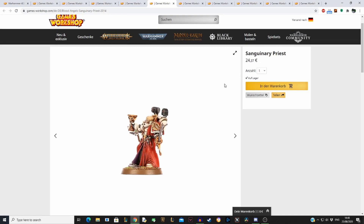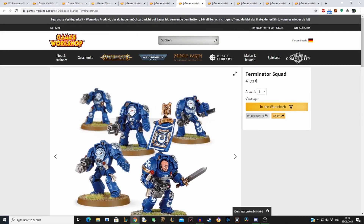At 24 euros he's on the expensive end for the Horus Heresy, considering you get two Sanguinary Priests — two apothecaries in resin — for around 34 to 38 euros. But it's a good model. Now we come to the 40K terminators, and this is a fun one.